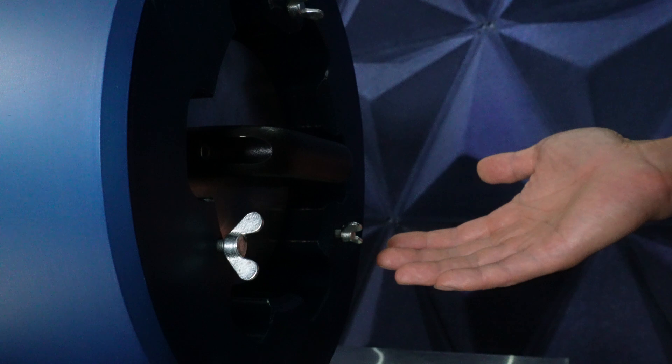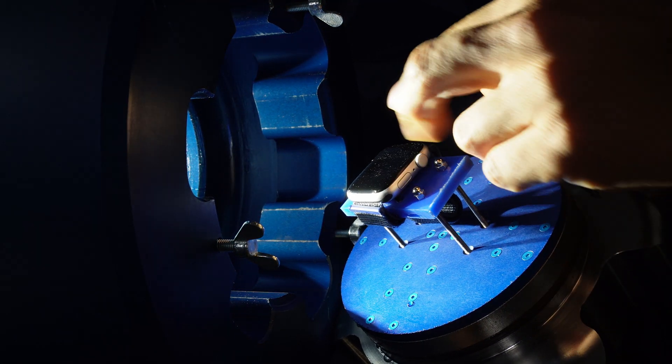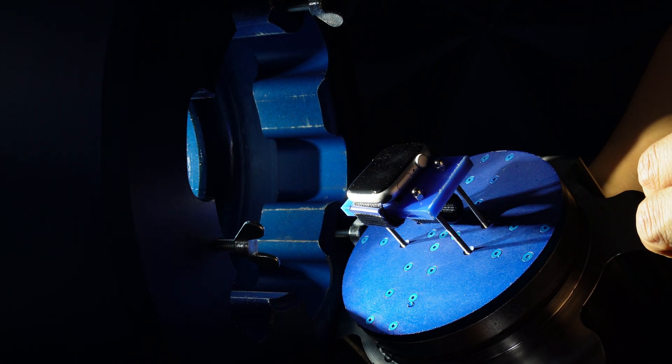We heard the glass crack, so this is more for formalities at this point. Yeah, it's dead.